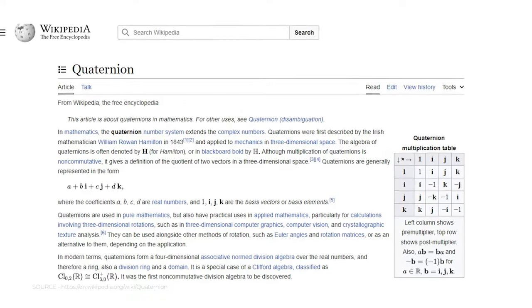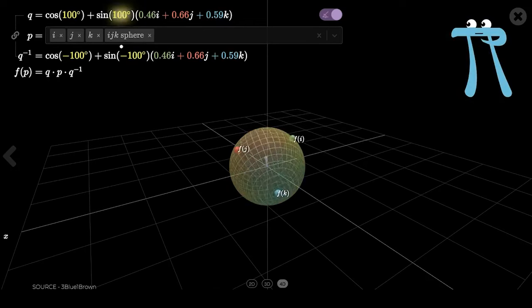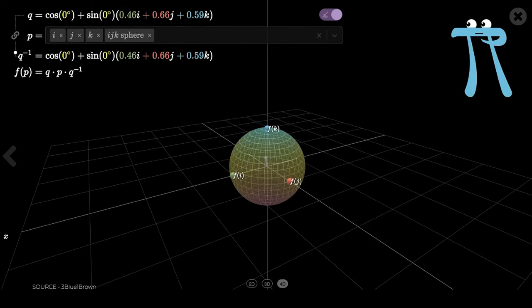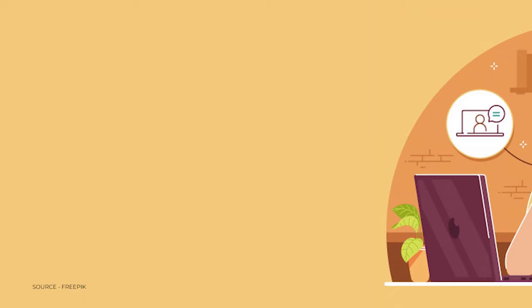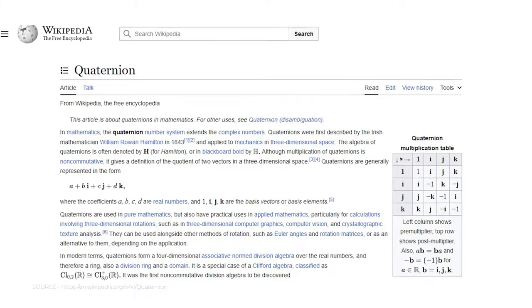This phenomenon is called gimbal locking. To overcome it, we had to study for a week on another topic called Quaternions. It is a number system that represents three dimensions in four dimensions. So just to solve that one small problem, we had to learn a whole new complex subject.